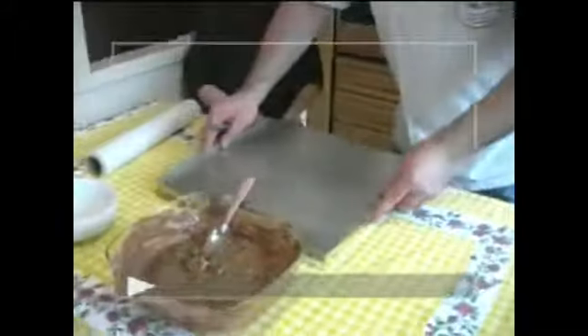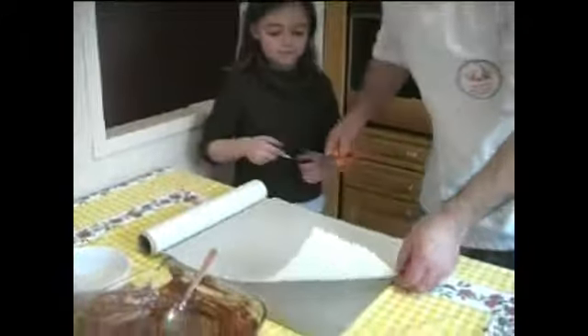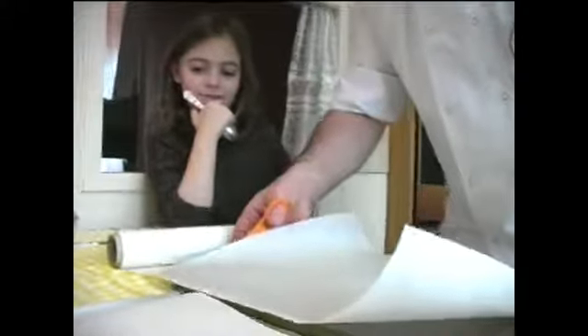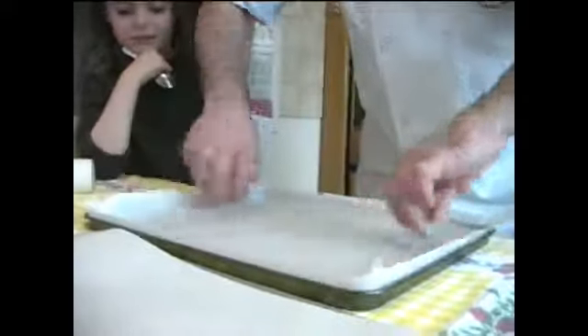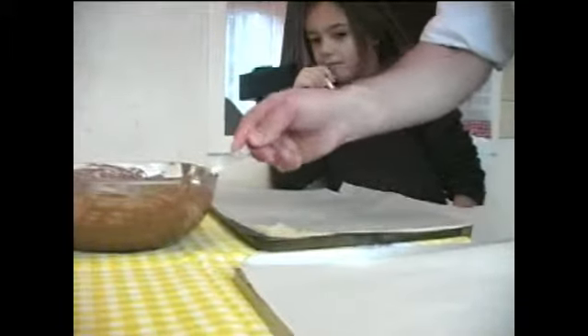On va prendre une belle plaque et on va mettre une feuille de papier sulfurisé pour éviter que ça vienne coller. On va faire chacun sa plaque. Tu as ta petite plaque et j'ai ma petite plaque. Tu prends un petit peu, tu viens racler sur le bord, et avec ton doigt — ton index — tu viens poser le chocolat directement sur la feuille.